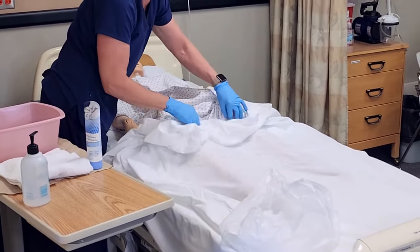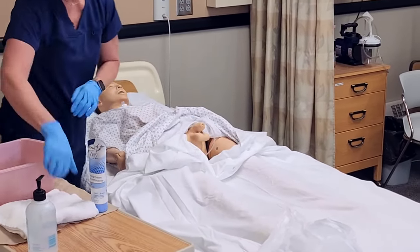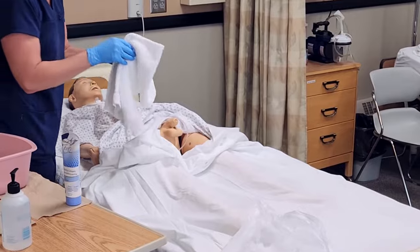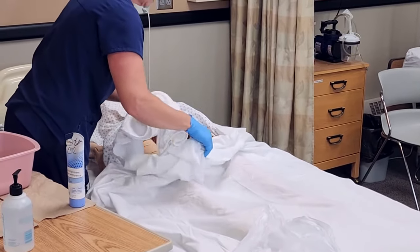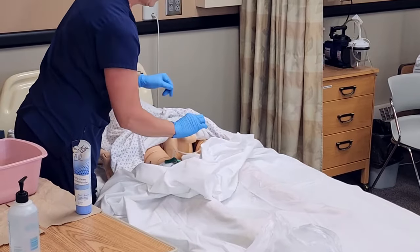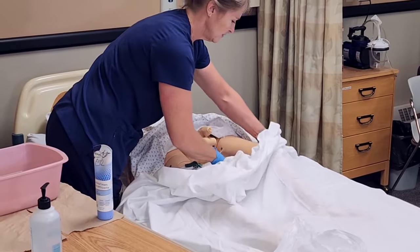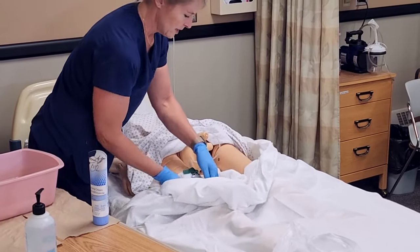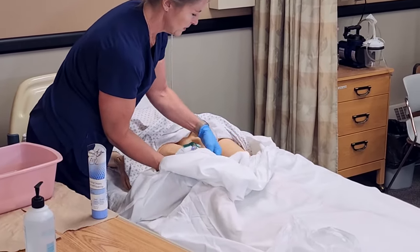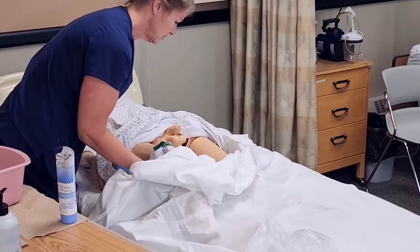We could put a blanket over the top of him and then, just like peri care, we'll put a towel down underneath. We want to be very careful that we're not on top of the catheter tubing — any time that tubing gets tugged it's very uncomfortable for the resident. So if he can lift his hips we'll ask him to, otherwise we'll lift behind his knees and get the towel down.